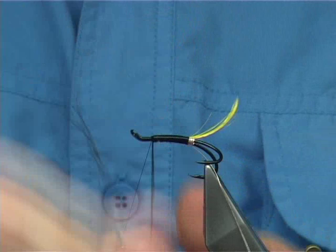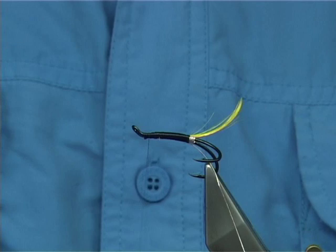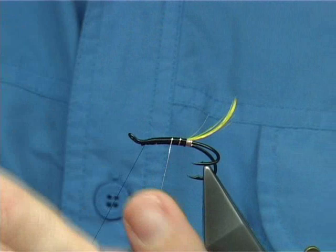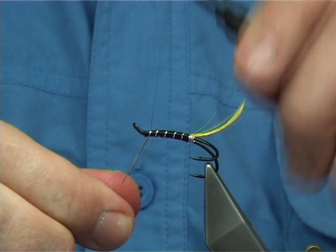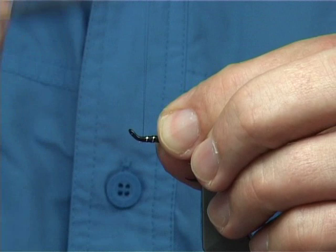Cross your thread, secure it down with a good 4 or 5 turns, and take away the excess. Now bring your rib up through — around about 5 turns: 1, 2, 3, 4, 5 — that's plenty. Catch it underneath with 4 or 5 turns to secure it in. Take away the excess and then tidy up, come back down.